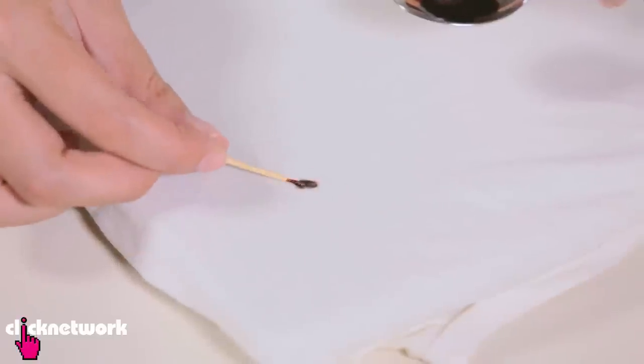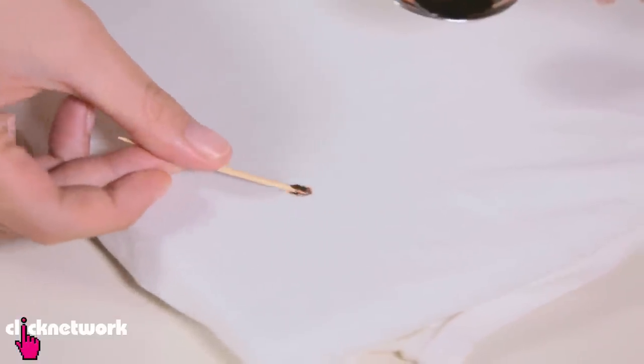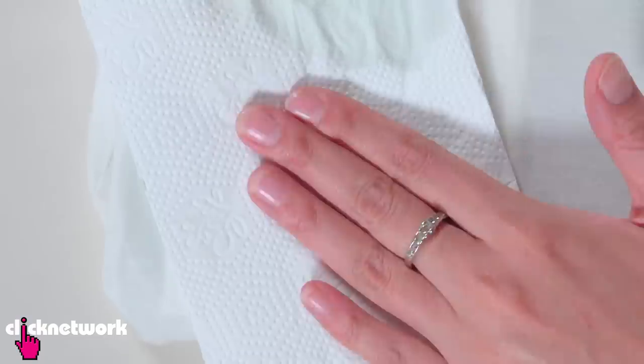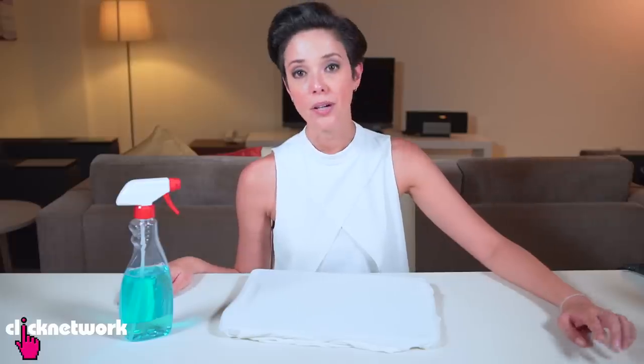Did you know you can use a window cleaner to remove stains as well? I've created a little splash of soy sauce on my top. Now I'm going to get my window cleaner, put a paper towel underneath the stain, and spray the stain with the window cleaner. I'm going to let that soak in for about a minute, then dab it with a paper towel. Look at that — it is completely gone.